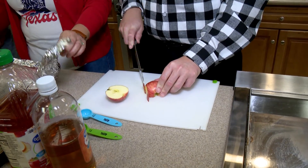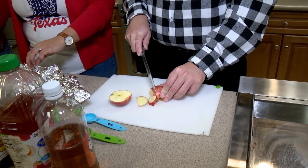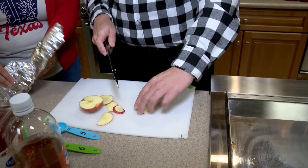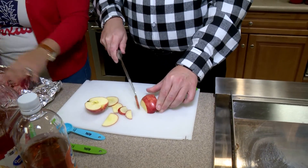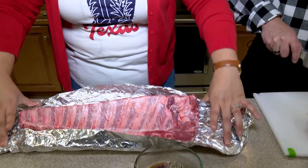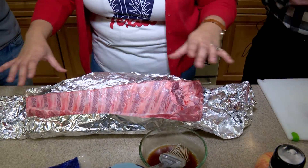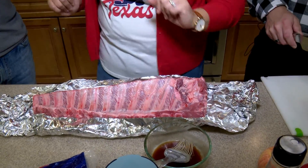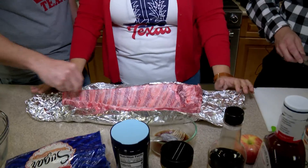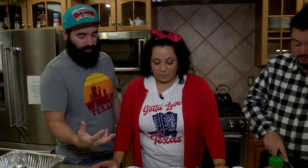Yeah, there you go. You don't have to peel them either. I don't like peeling apples or potatoes anyway. And here is our beautiful rack right here. Oh, that looks good. You do want to make sure — we've already done it — you want to take off the membrane on the back of the ribs. That way it gets a better cook and actually starts soaking up some of those juices that you want in there.